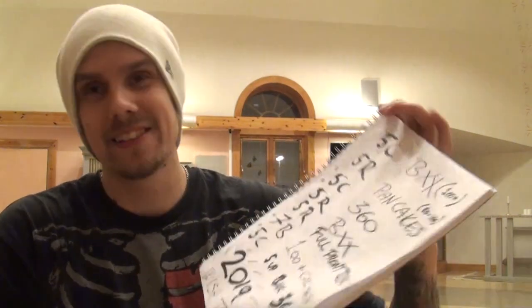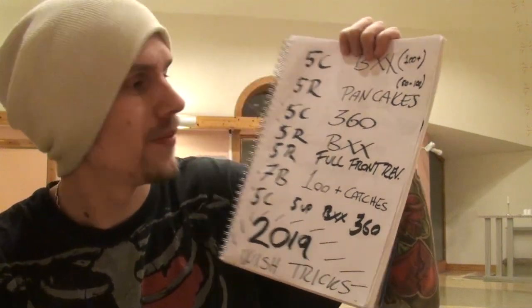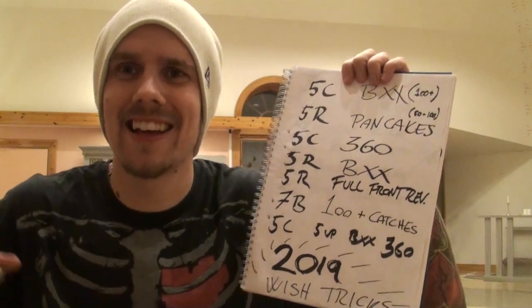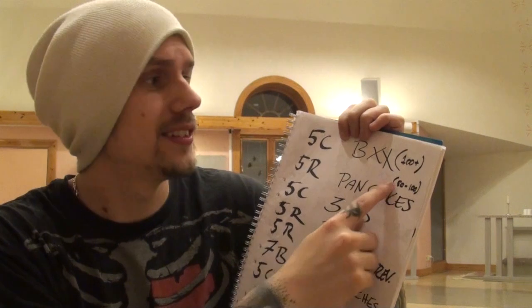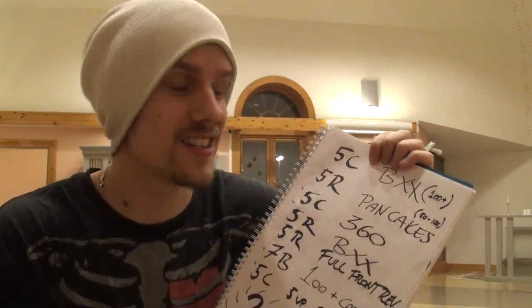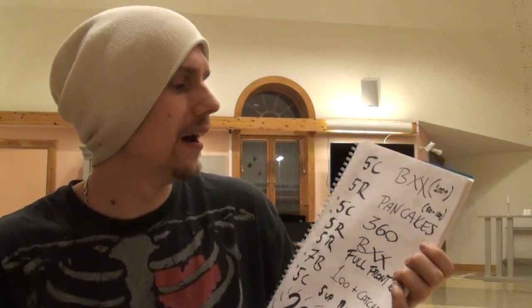I guess I had this wish list of tricks I want to do in 2019. These are all tricks I have done before. Five clubs — my personal best is 75 catches — I really want to get 100 plus catches. I want to get a solid five ring pancake pattern. And I want to be able to do a five-up 360 with five clubs, very solid and very smooth.